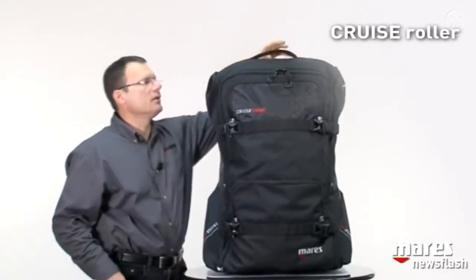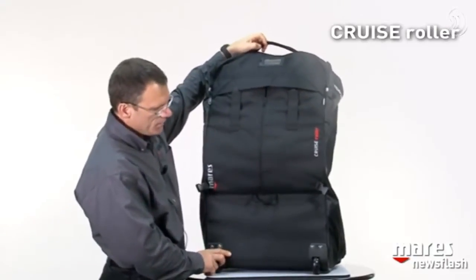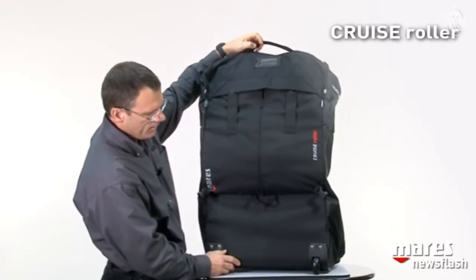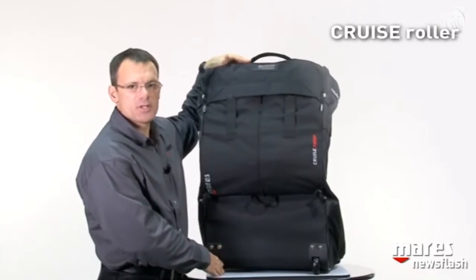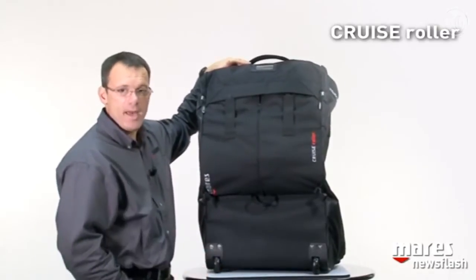You can see the bag in all of its splendor — it's a rather large bag that will easily contain all your diving kit. In the back we can see very sturdy materials, especially at the lower half. Notice the wheels: we have a very large wheelbase, which is very important for stability.